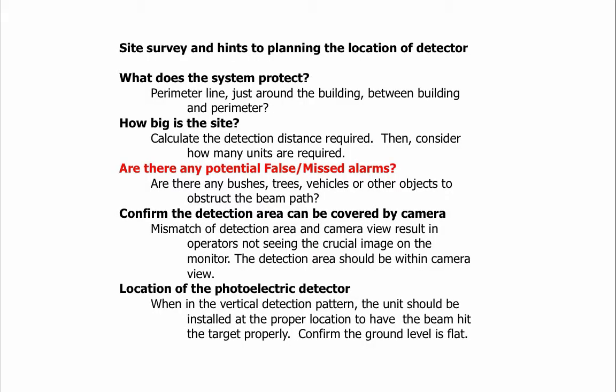Here are site survey hints for planning the location of the detector. Consider: what does this system protect — a perimeter line, just around the building, or between building and perimeter? How big is the site? Calculate the detection distance required, then determine how many units are needed. Are there any potential false or missed alarms from bushes, trees, vehicles, or other objects obstructing the beam pattern?